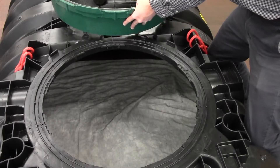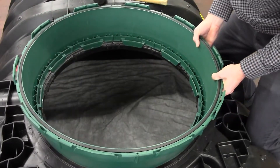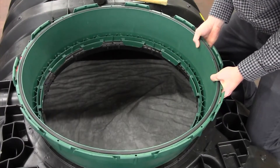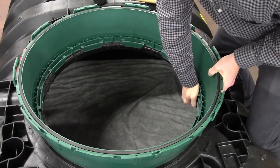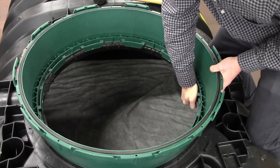Once you've located the channels, take the riser and align one of the tank connecting tabs in between the two raised tabs on the tank. Once you align it, use your hand to push down and in on the riser connecting tab until you feel it sit in and underneath the tank flange.